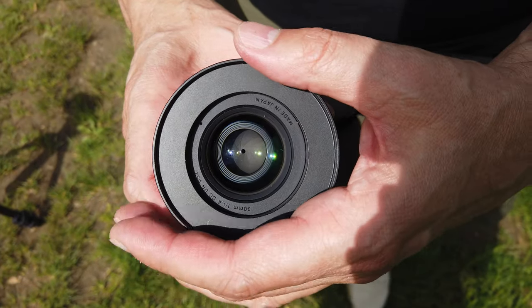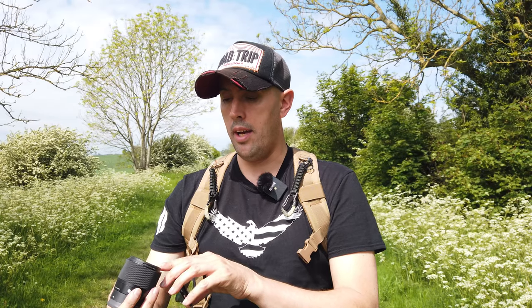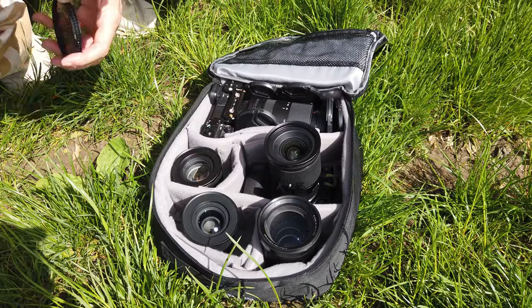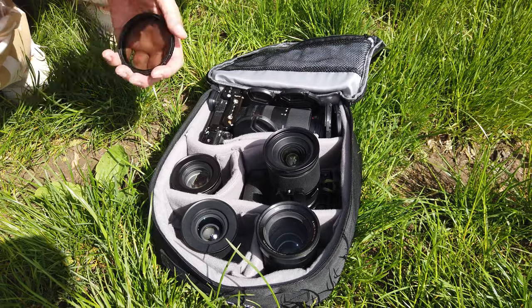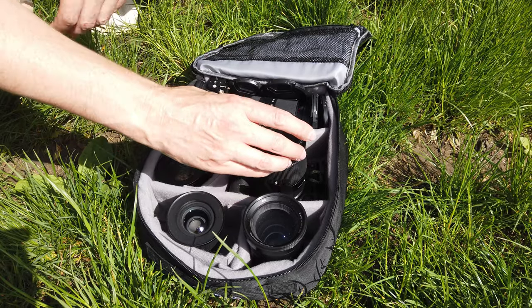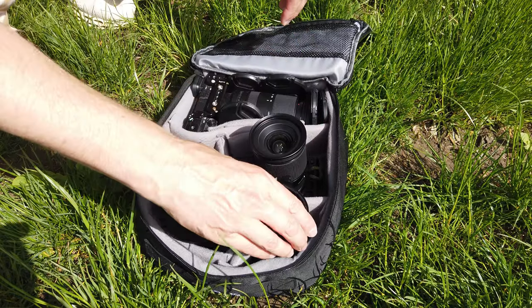Hack number three: if you're considering buying a new lens, the first thing you should buy is a step-up ring. I go to 72mm. What a step-up ring does is change the diameter of the outside of the lens to a set size. In this case, I'm going from a 52mm diameter up to a 72mm diameter. So all my lenses now have an outer diameter of 72mm. That means I can buy one 72mm filter — whether it's a variable ND, an ND, or a polarizer — and that one filter fits on all my lenses.